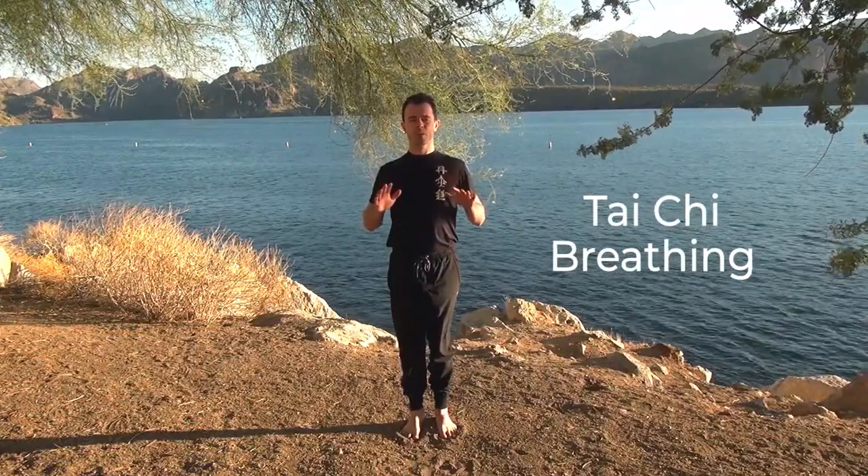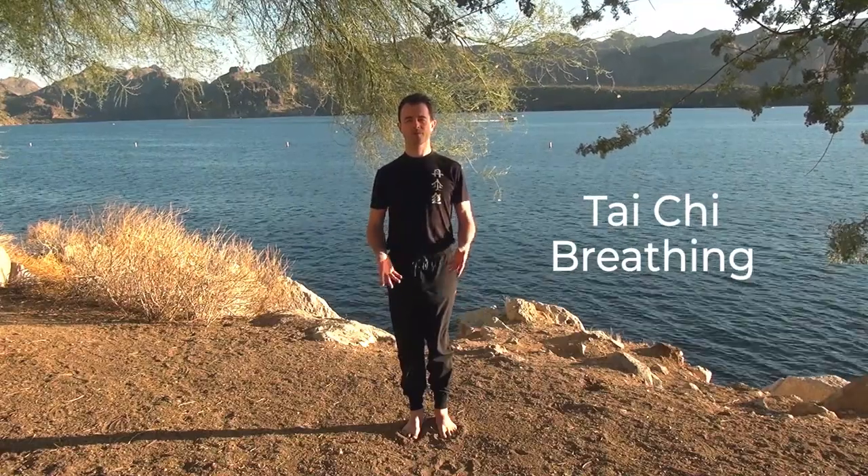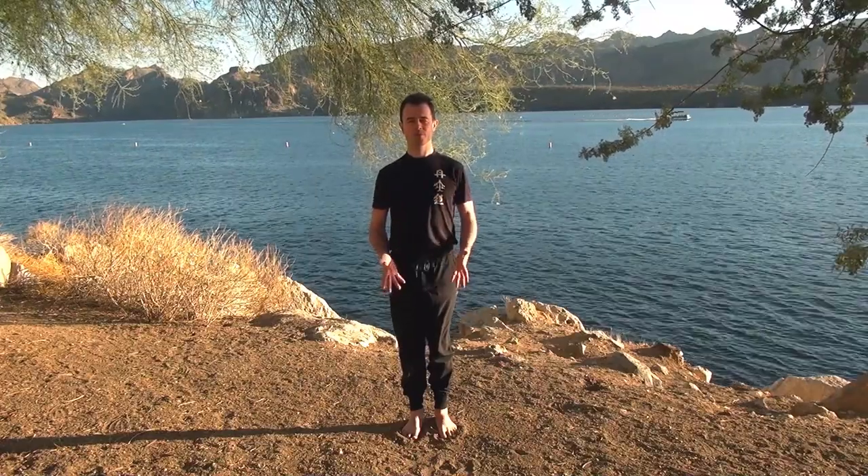So tai chi breathing — hands come up, breathe in, feel the chest expand, feel the abdomen become a little warmer, a little bit stronger. As you exhale, bring your hands down and relax, relax the shoulders, relax the chest. Bring your mind down into your body.